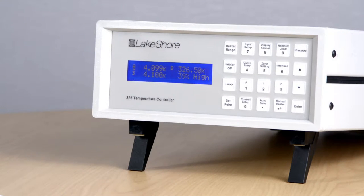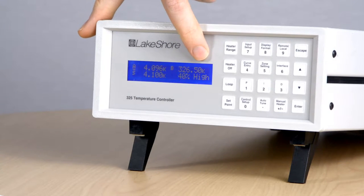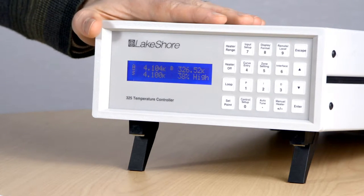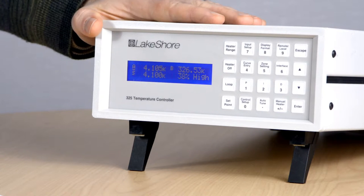So let's go ahead and take a closer look. You'll see that we currently have both sensor inputs displayed across the top here. These temperature inputs are compatible with both diode and resistive temperature sensors, up to 7.5 kilo ohms in resistance. You can also choose to have one or both of these inputs configured to support thermocouples if you desire.